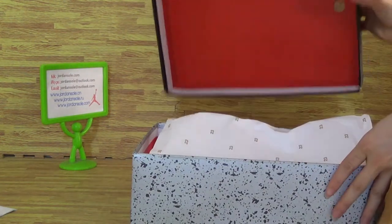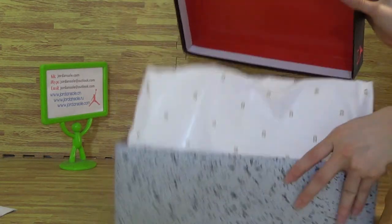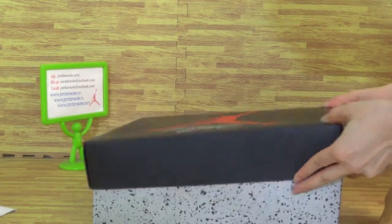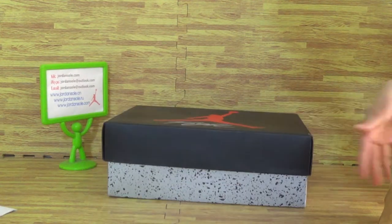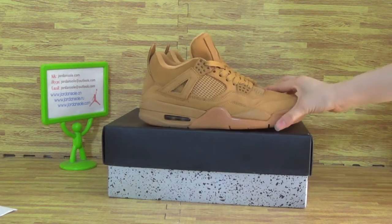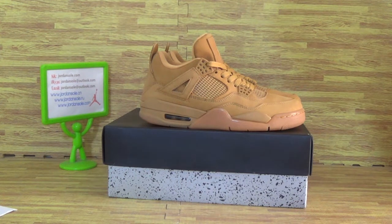Let me show you guys what's inside. If you like this pair of shoes, don't forget we are from Jordan Solo. I'm Ella, good to see you again.